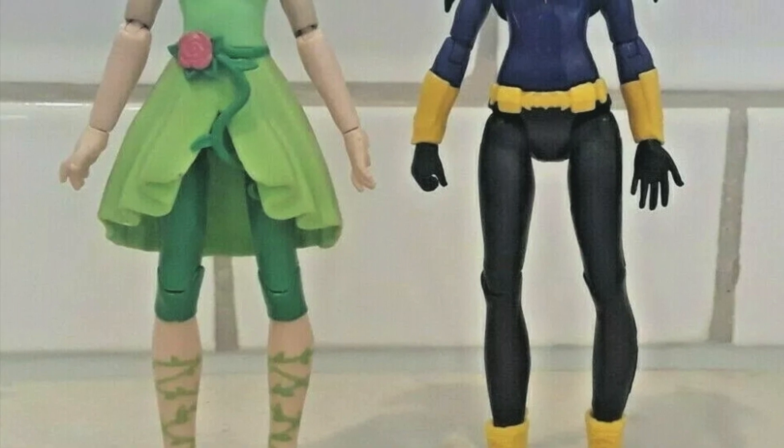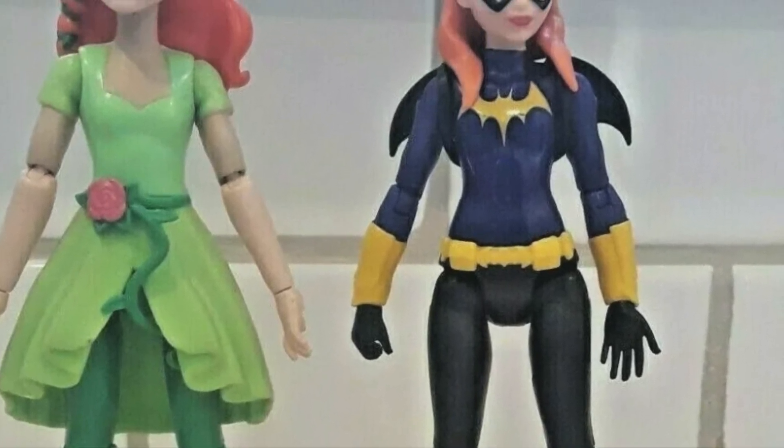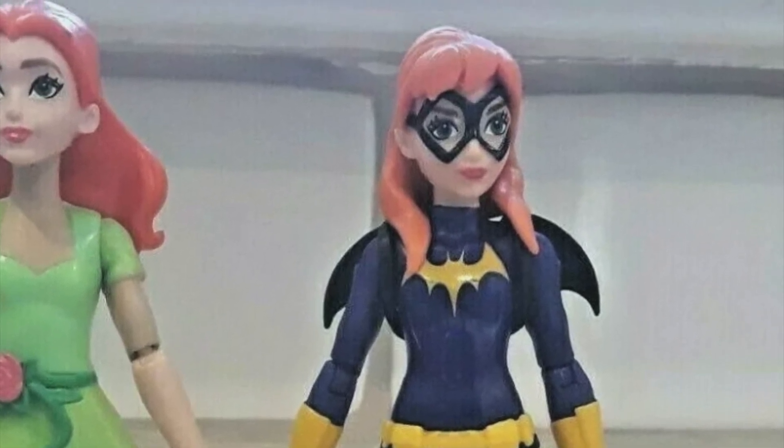The base figure was a DC Super Hero Girls figure — I'll leave the exact name in the description. As you can tell, the Batgirl figure does not look like Cynthia at all, so I had to do a lot of sculpting to get her to actually resemble Cynthia.